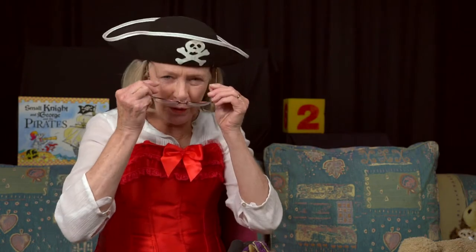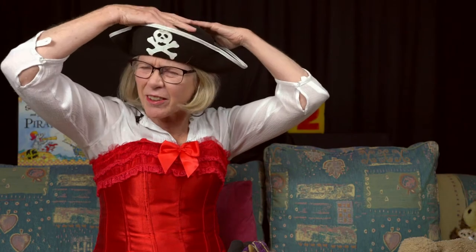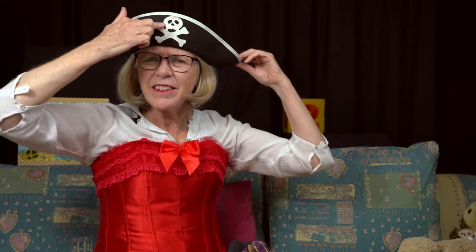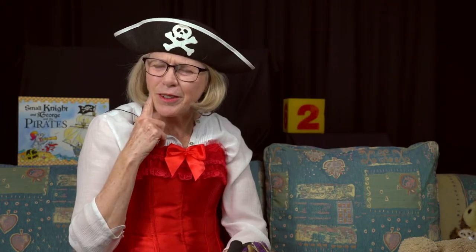Put on your glasses, grandma. Put them on. I've got a hat — a triangle hat. Is there any pictures here on the front? Why would I have this? Why have I got these clothes on?